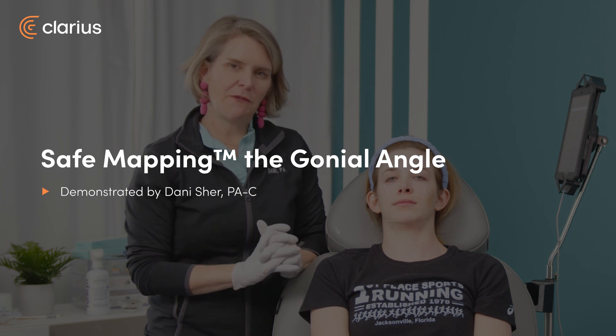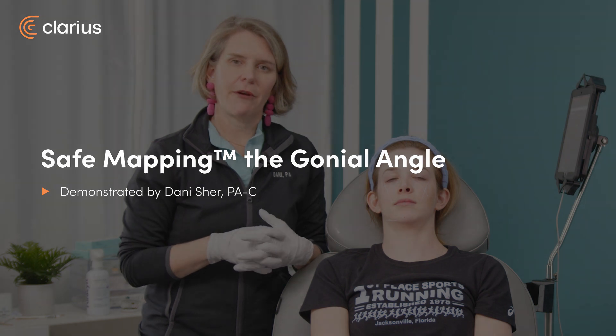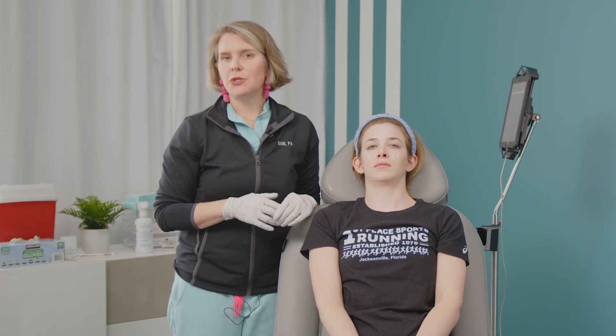Hi everyone, I'm Dani Scher. I'm a physician assistant and I'm going to show you one of my favorite things to talk about, which is safe mapping. Safe mapping is your alternative to vascular mapping. Vascular mapping implies a much more onerous task — trying to find every vessel and trace its course. I don't think you really need to do that to have ultrasound work for you in your aesthetic practice.